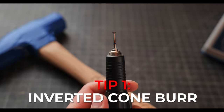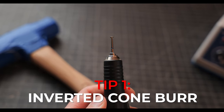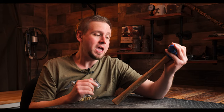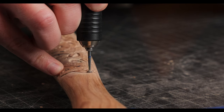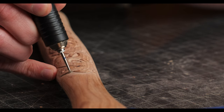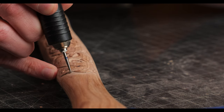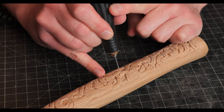The first tip I have for you is to use an inverted cone burr on the very tip of the burr. When we turn this upside down, we can just go along the edges of our design just like this and clean everything up. You have to be disciplined and keep your hands steady, but you'll get the hang of it after a while.